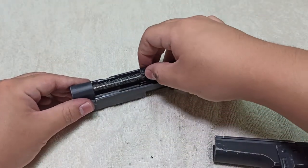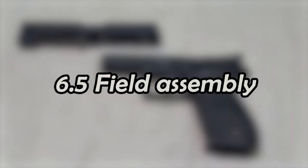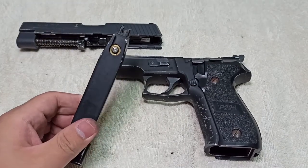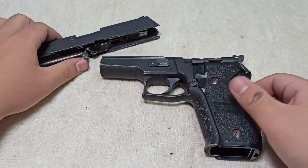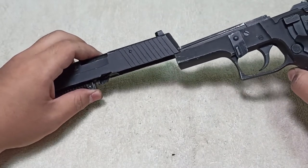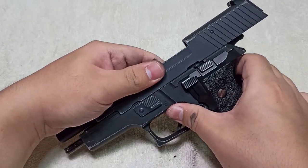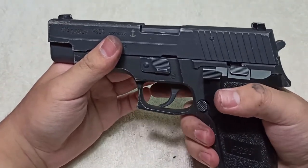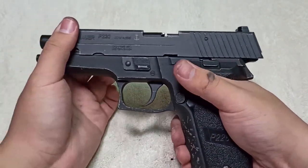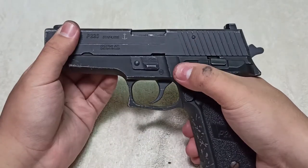That's finished for part 6.4 — the reassembly of the slide. Welcome to the grand finale of this tutorial. We'll now put the slide back on the lower body and see if the airsoft pistol is working correctly. Take your takedown lever, put it to the bottom, align the slide and lower body rails, push it to the back, and push the lever forward. The double action is great, the trigger release and hammer release are also working.